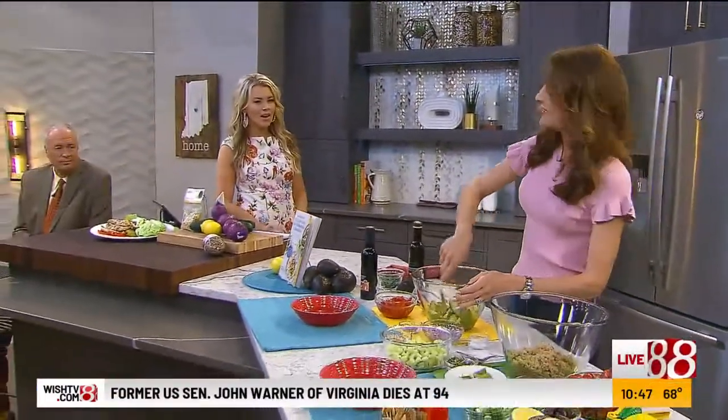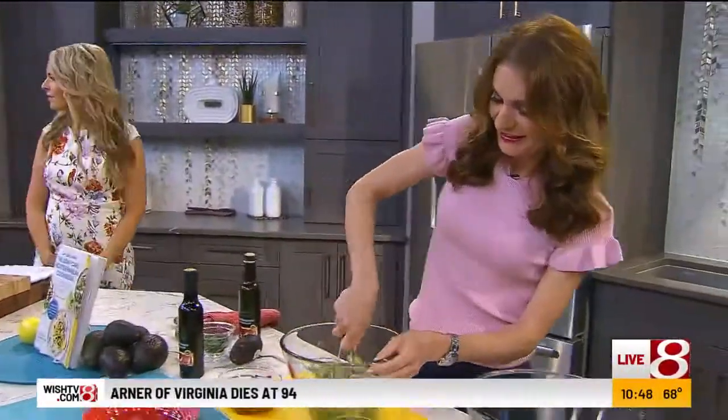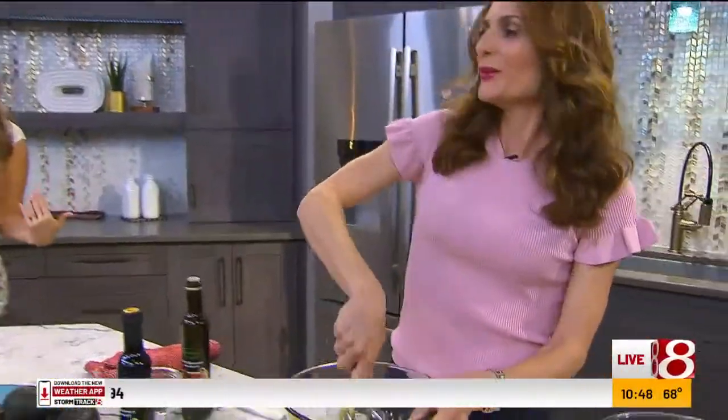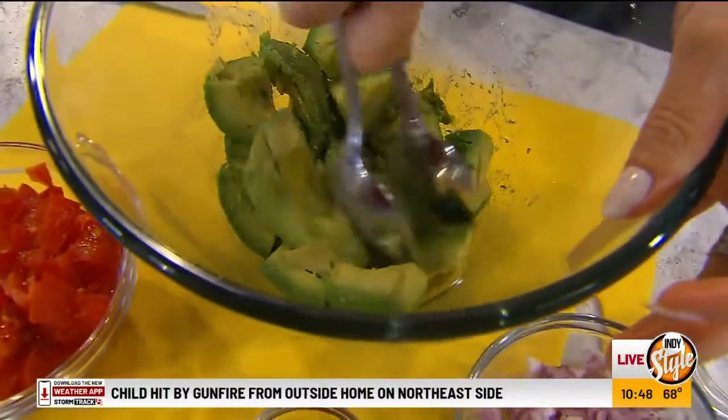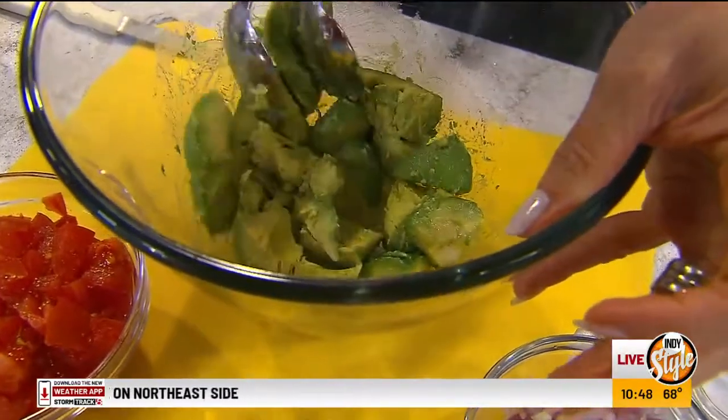She's whipping up some guac — well, it's Italian style guacamole, her latest creation. And she's put herself in a cookbook and we can pre-order it now, right?